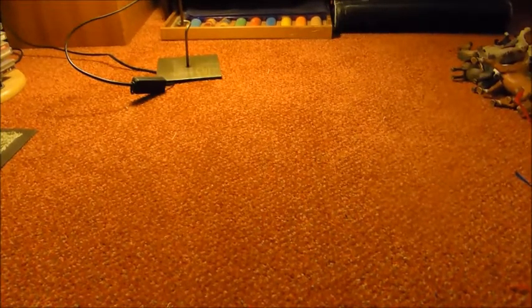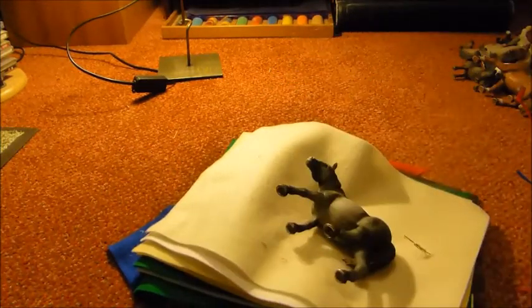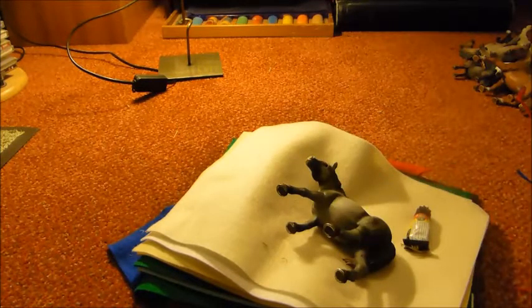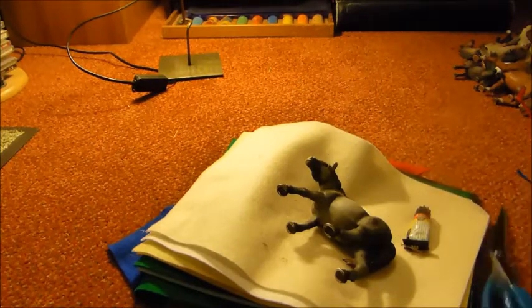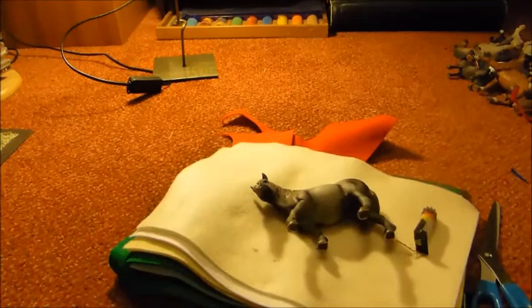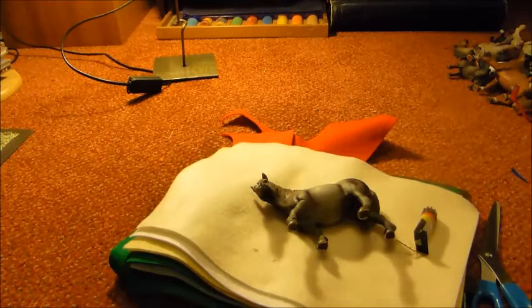For the rug or blanket you're going to need some felt, a horse to make the rug for, some glue, and some fabric cutting scissors. Next you want to choose your colour of felt that you're going to make the rug out of.